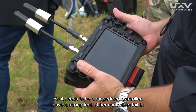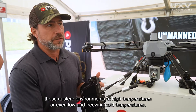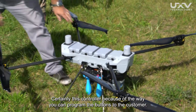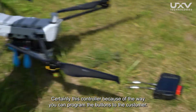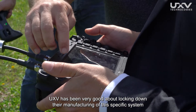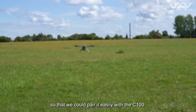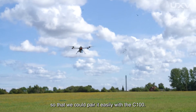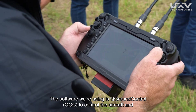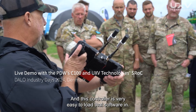It needs to be a ruggedized controller with a strong feel. Other controllers fail in those austere environments at high temperatures or even low, freezing cold temperatures. Because of the way you can program the buttons to the customer, UHV has been very good about locking down their manufacturing of this specific system so that we can pair it easily with the C100. The software we're using is Q Ground Control to control the aircraft and bring all the data in on that stream, and this controller is very easy to load that software in.